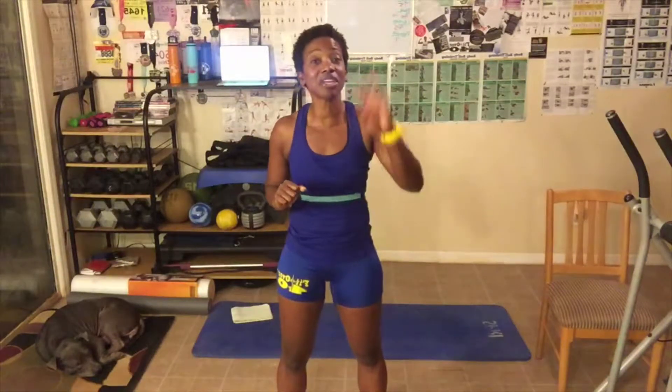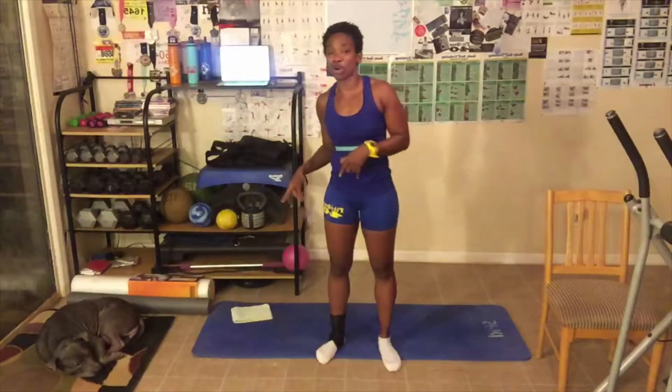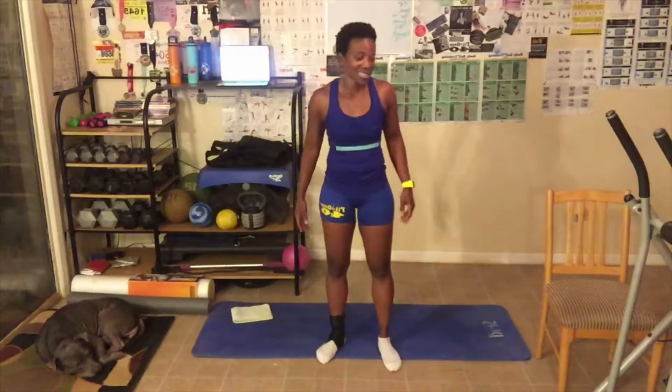Rule number 1: always give 100%. Even when stretching, my 100% and your 100% don't look anything alike, and that's perfectly okay — you just give your 100%. Number 2: always take breaks. Take as many breaks as you need during the stretch — it doesn't matter how many. Number 3: always do your best, which means use correct form. Number 4: hold the stretch as long as possible. You will need a chair, possibly a wall, the floor, and/or a mat to get it done today.